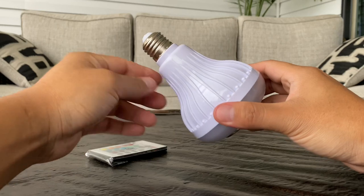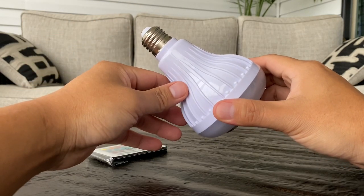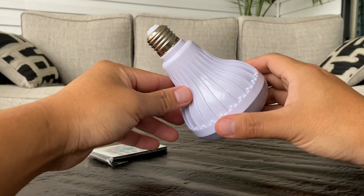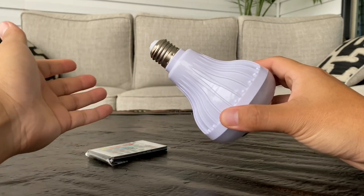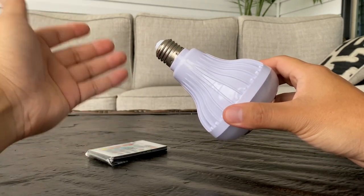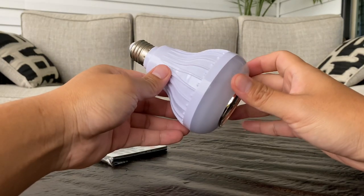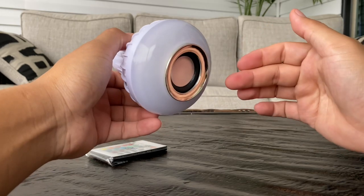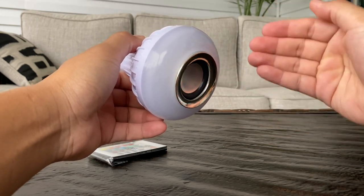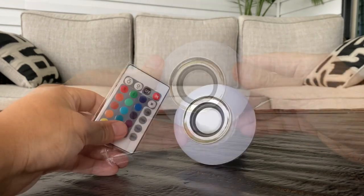This is an E27 LED bulb, which means it will fit any ordinary bulb socket. All you have to do is take off your old bulb, twist this one in, and you're done. There is no other setup requirement after that — just turn on the light switch, connect it to your phone, and you are ready to listen to music that comes directly out of this bulb.